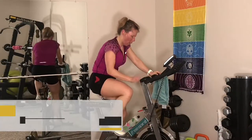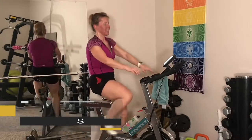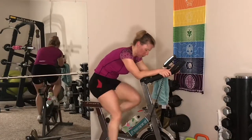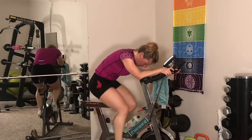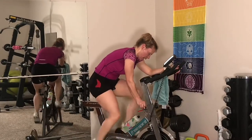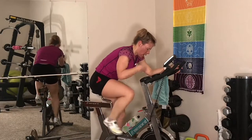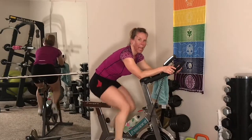Spin easy — wow. Five minutes easy. Seriously, that was tough. Get your breath. You want your heart rate to come down now. Keep a little tension on the legs, but keep your cadence up — it should be faster than when we were standing.